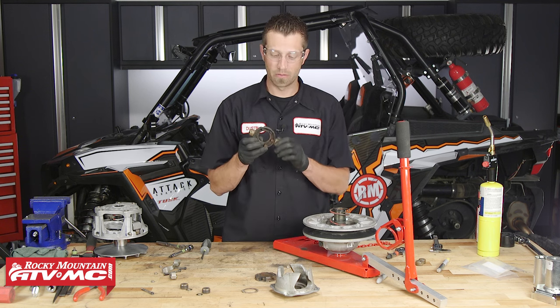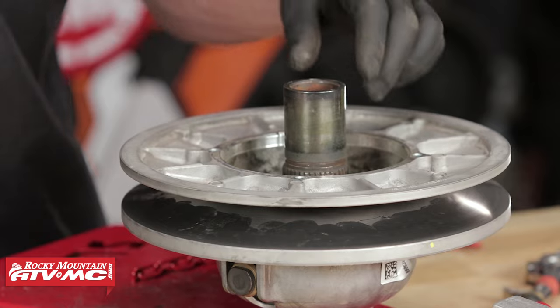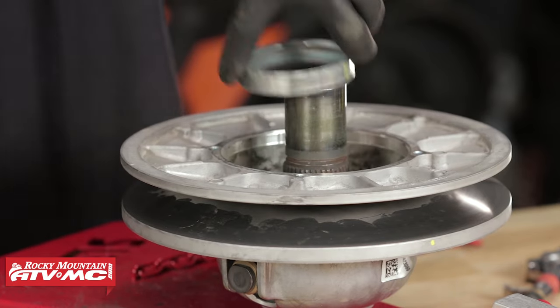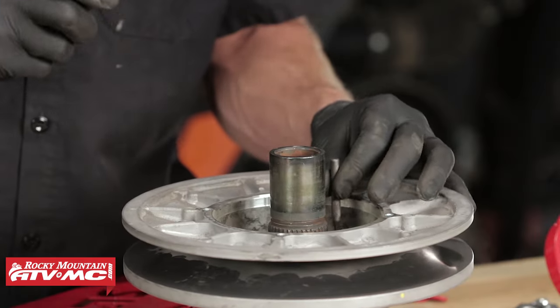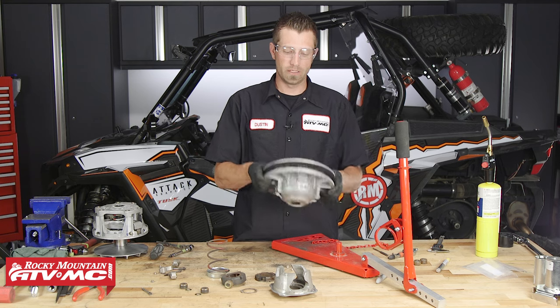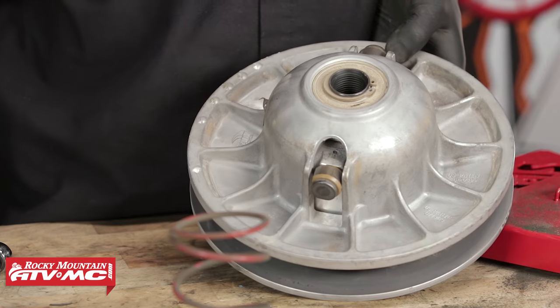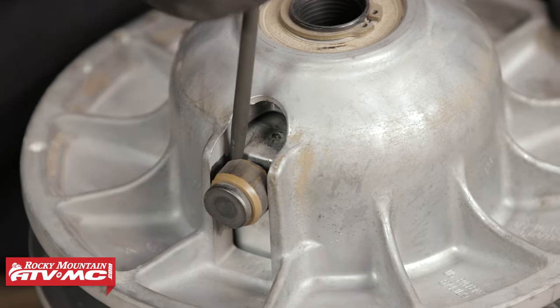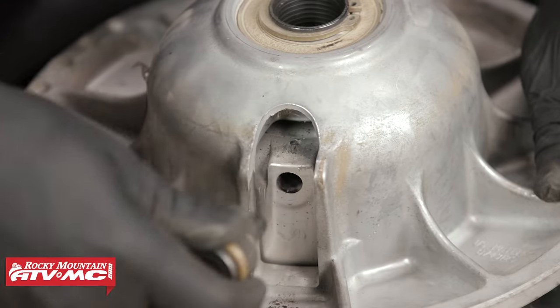Now that we've got our driven spider roller bushings replaced, we can set this aside. We need to pull out the driven clutch's spring and the spring retainer that it sits in. Then we can take our roll pin punch and drive out the two roll pins. Once the roll pins are driven out, we can take our driven clutch out of the clutch compressor, and we need to remove the pins that the roller bushings sit on. For that, we're just going to take a flathead screwdriver and work them out.